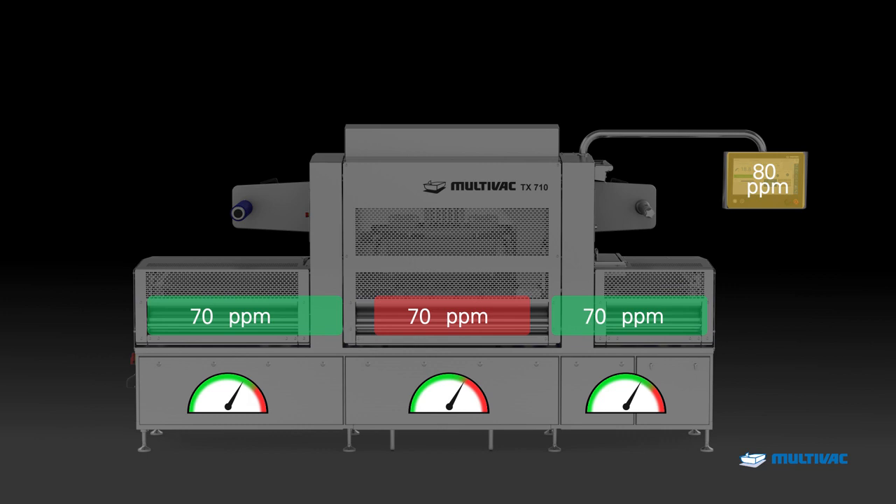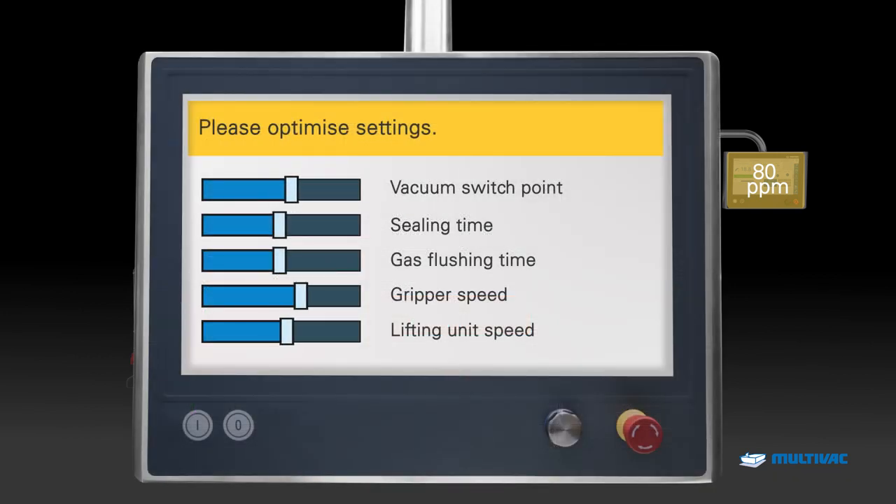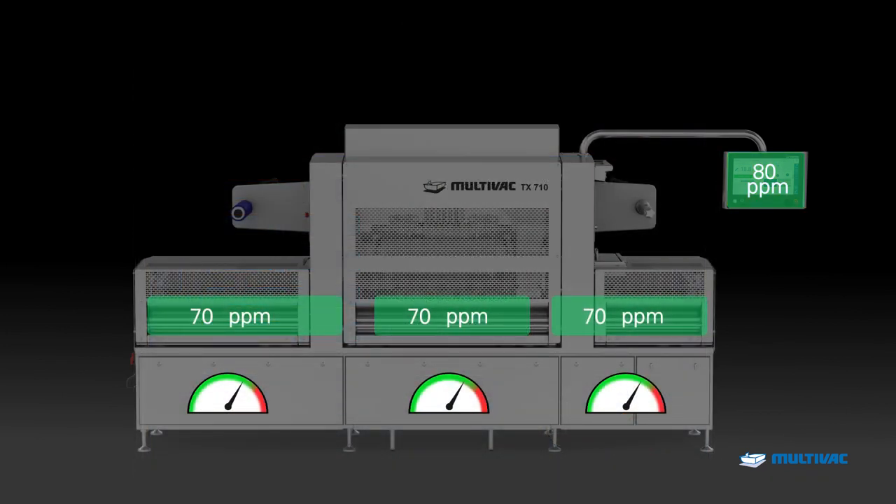The tuning function indicates the machine segment and the parameters which need to be adjusted to gain even more performance. Thus the TX710 offers a fast and targeted way to more performance.